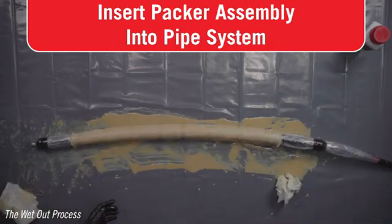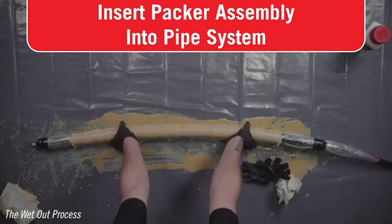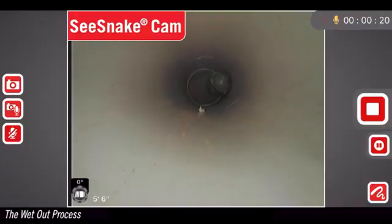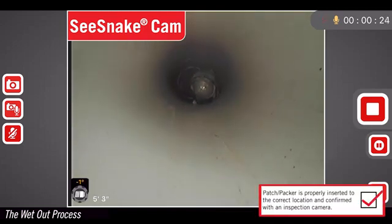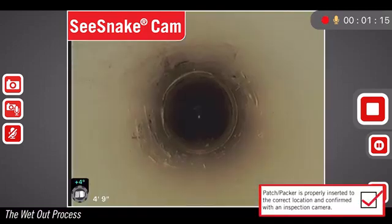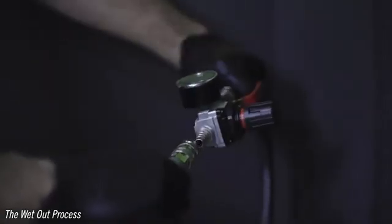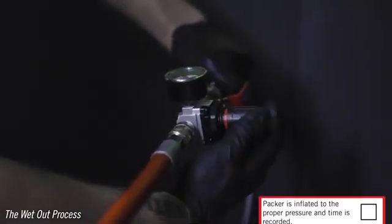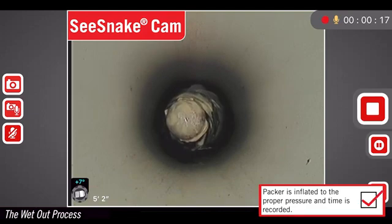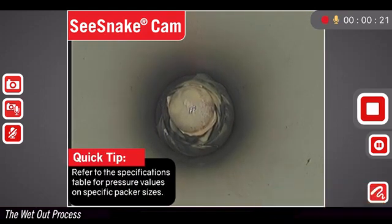Now that you've got your patch wet out and on the packer, it is time to change gloves. Using the information learned from the test insertion, insert the packer assembly inside the pipe system. The patch must be properly positioned prior to inflating the packer. Attach the pressure regulator to the air push rod or air hose. Pull the regulator knob and slowly turn it clockwise to inflate the packer to the required air pressure. Be sure to record the time at which the packer is inflated.